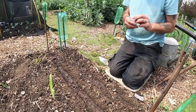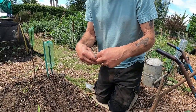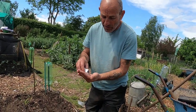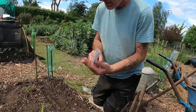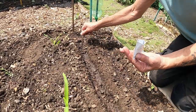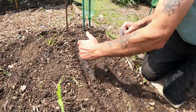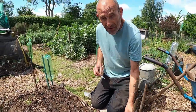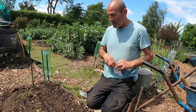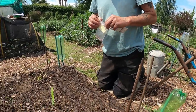Then I've got some white Lisbon spring onions. The radish should be up in about four to seven days and we should be able to crop those in four to six weeks. Spring onions will take 14 to 21 days to come up and they take a few months before you can crop them. So a little row of those — an old heritage variety of spring onions, so nice and cheap, 75 pence from Wilkinson. That's those done, I'll just cover those over.